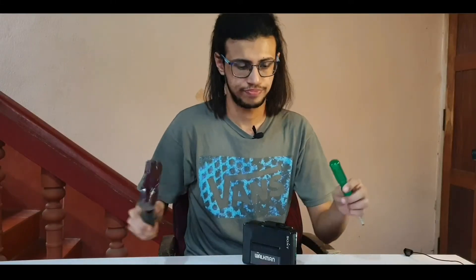This video was originally going to be about showcasing this Sony Walkman, a cassette player from 30 years ago. I found it and I thought it was working fine, so I thought it would be fun to check out how this thing plays music with the help of these old magnetic cassettes.